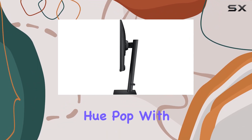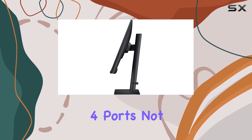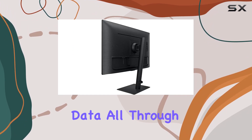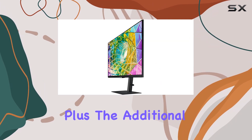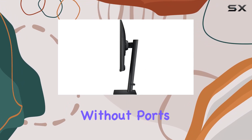What caught my attention are the Thunderbolt 4 ports — not just one, but two. This means a streamlined workspace, powering your laptop and transmitting data all through a single cable. With 90W charging capability, it's a game changer. Plus, the additional LAN port ensures seamless connectivity for laptops without ports, offering an Ethernet option.